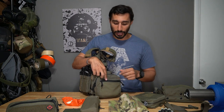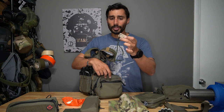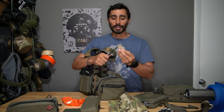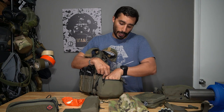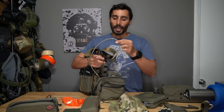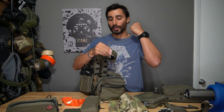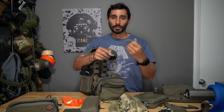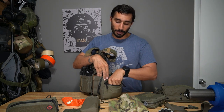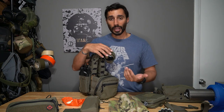In that outer zipper I also keep my down lead — the cable from my AMPS hearing protection to my radio PTT. It plugs in over here and down into my PTT. I keep the down lead in there so it's not dangling off my AMPS when I'm not using it.